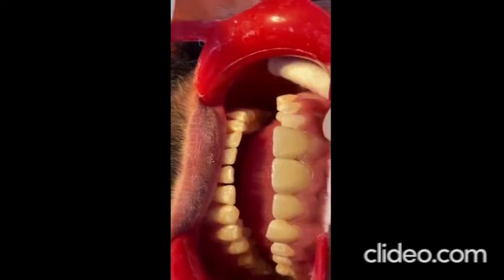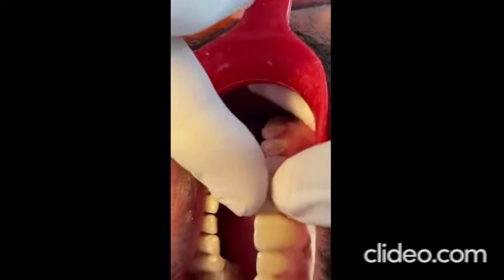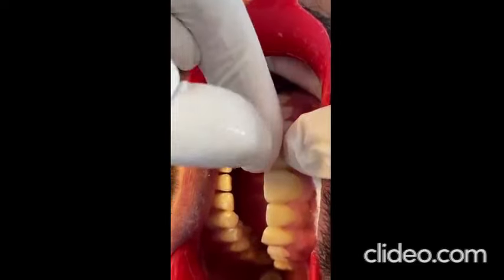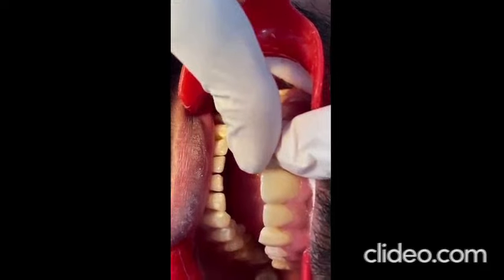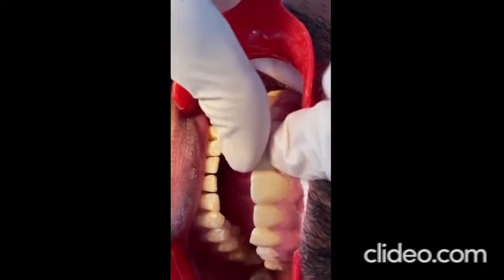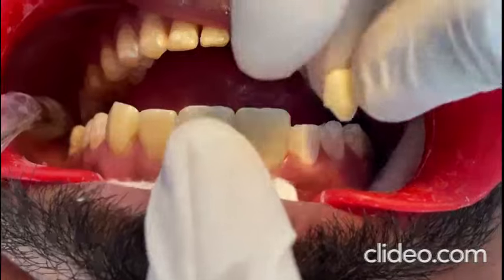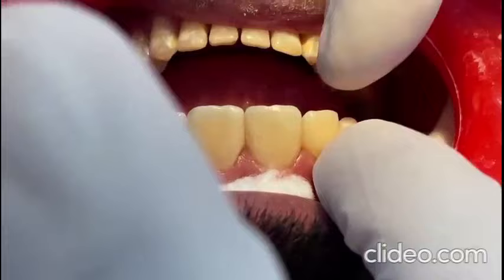The tooth is etched for 30 seconds with 37% phosphoric acid. In any etching technique, the complete elimination of the etching agent is of utmost importance. I recommend washing generously for about 20 seconds in order to remove all the acid debris that could be left.